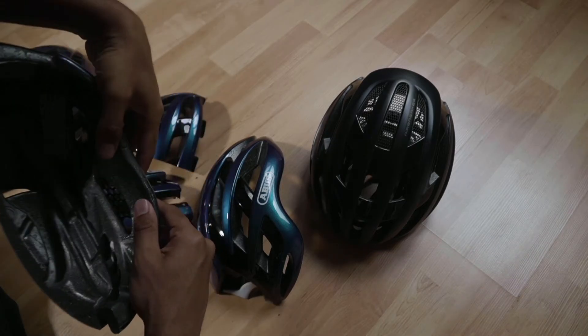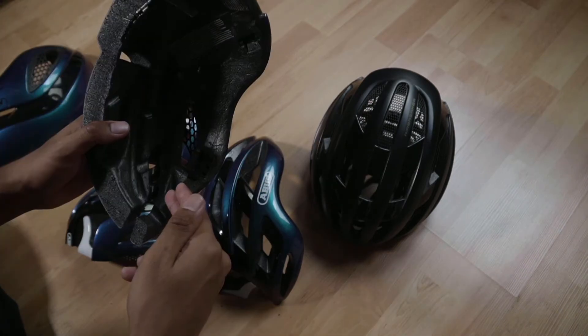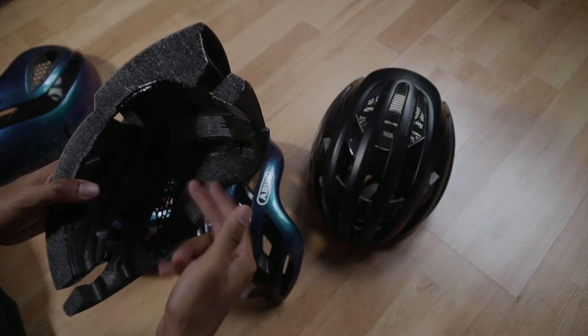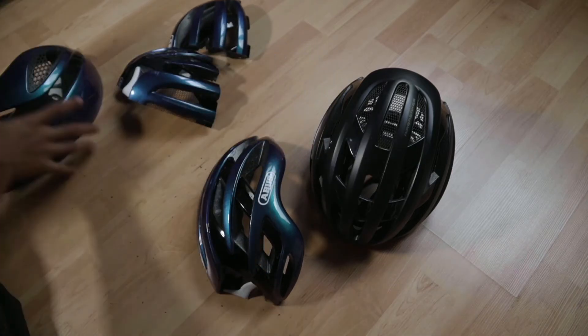As you can see, there is a crack here, but the helmet does not split open. One reason is of course the shell — the shell helps a lot — and the other is the internal ActiKage technology that holds the mold together.